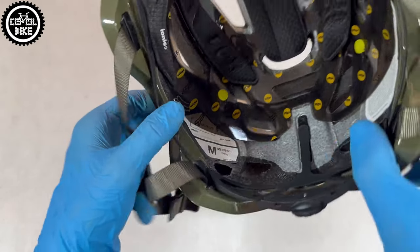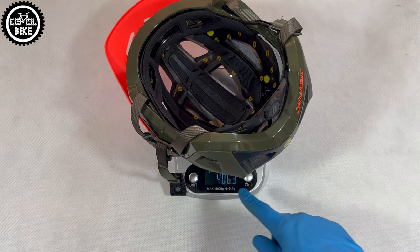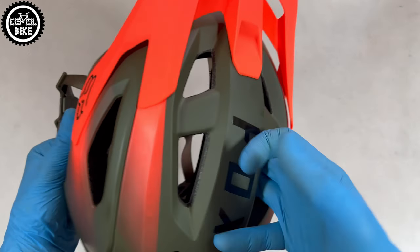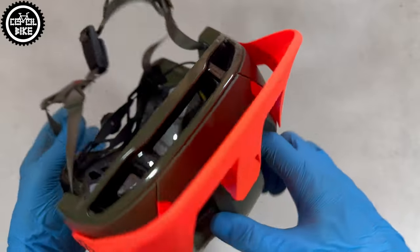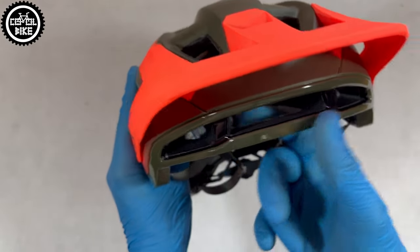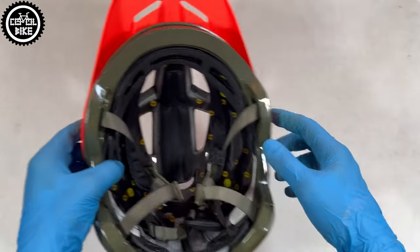The helmet in size medium weighs over 400g, which is slightly more than the manufacturer declares, but this is still a standard result for this type of helmet. Another plus of the Speedframe is excellent ventilation, with three narrow inlets under the visor that really deliver a lot. Unfortunately, they do not have any protection to keep things from falling inside.